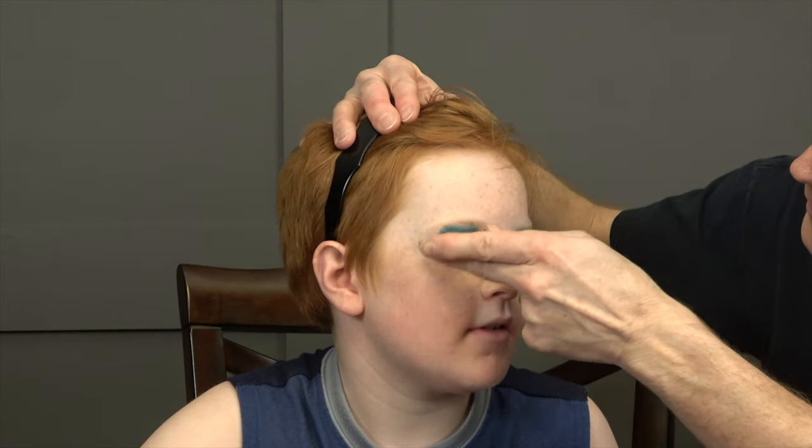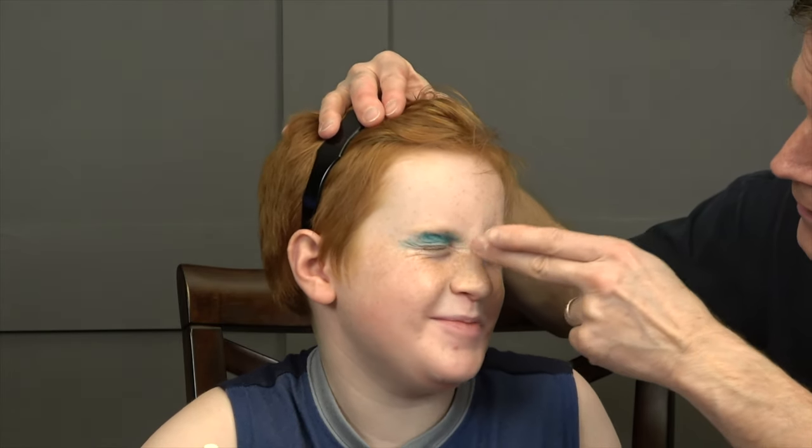The one we got has sparkles. There we go — again, minimalist. Don't overdo it.